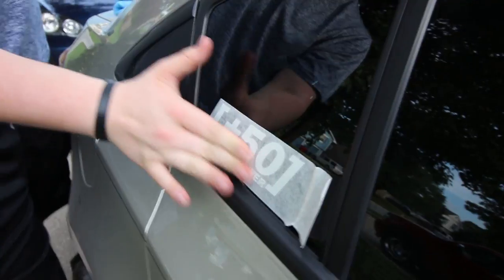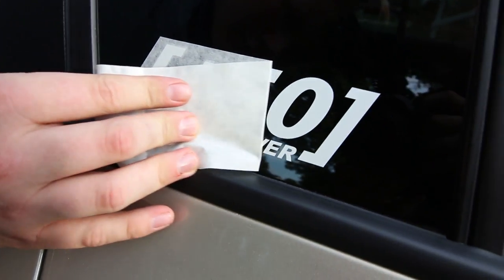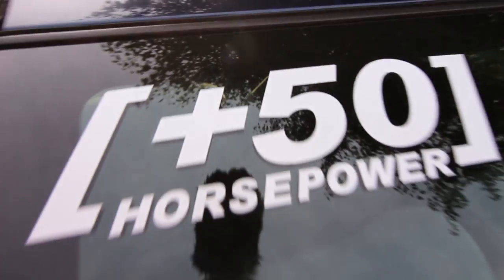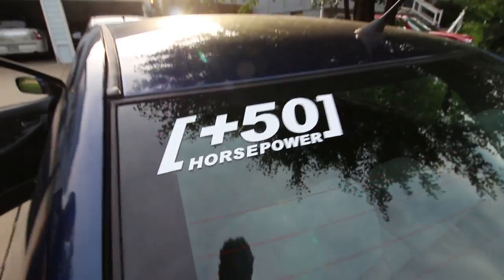These are custom-made, dude. You can't even get these on the internet. Plus 50 horsepower. How much horsepower do you have now? About 1,500. Just a quick shout-out to Remy for those decals — the plus 50 horsepower decals. He's my buddy from school, and I appreciate it. I know he watches all my videos, so you're good, dude.